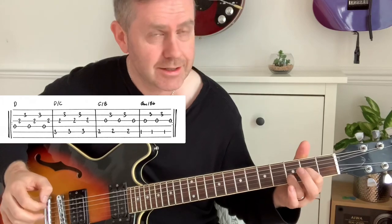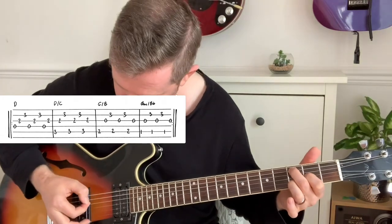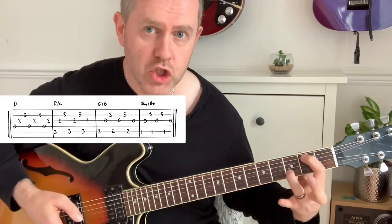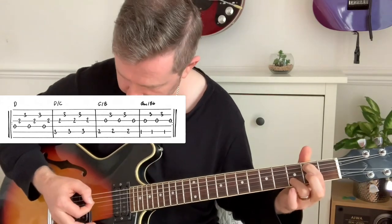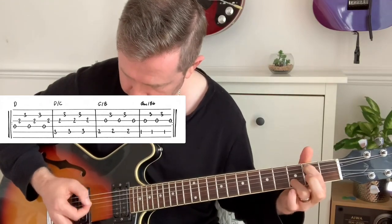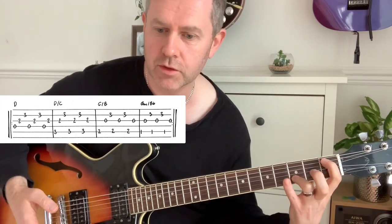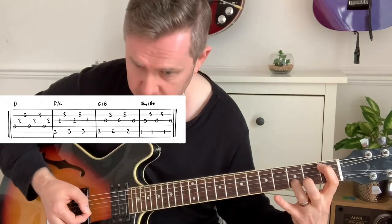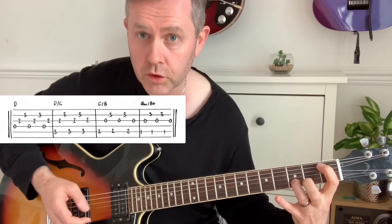We then move to a D slash C with this finger on the C note, then to G slash B with the B note here, or down a fret to the first fret which is technically a G minor slash B flat.